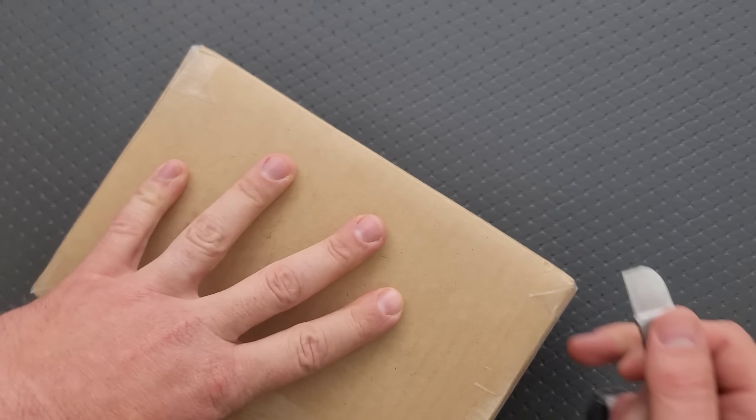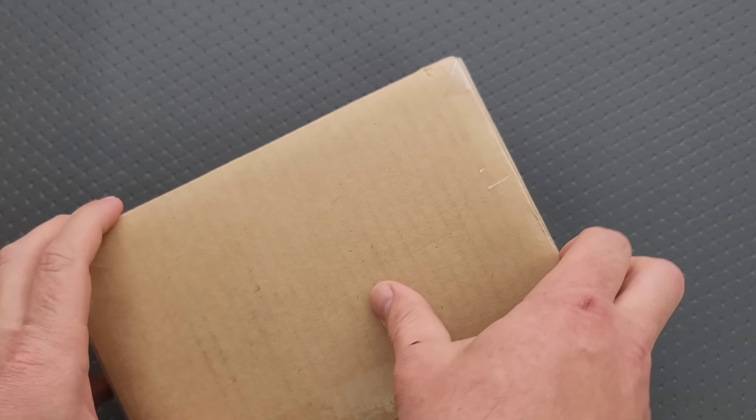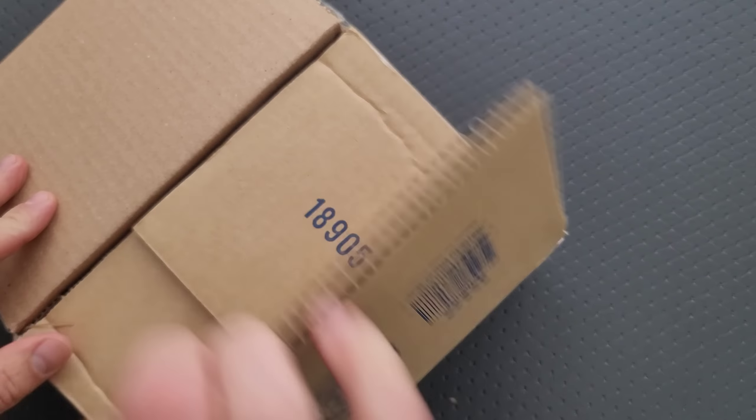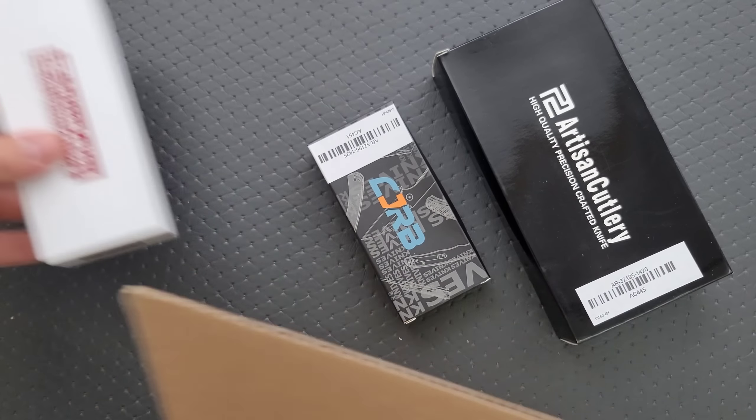Oh man, I had this conversation with them a while back, and so I knew it was coming. I'm really excited to get into it. A whole bunch of new stuff from CJRB and Artisan Cutlery. Thank you so much.